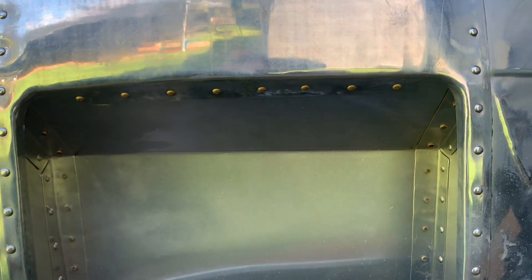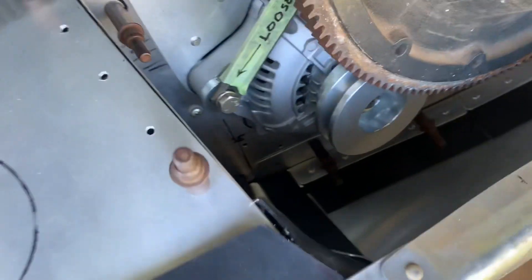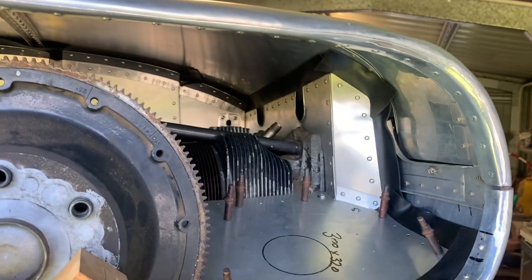That's the top of the intake — that'll sit down like that. Looking good. Now it all comes off again and little tweaks here and there. Okay, back on again.